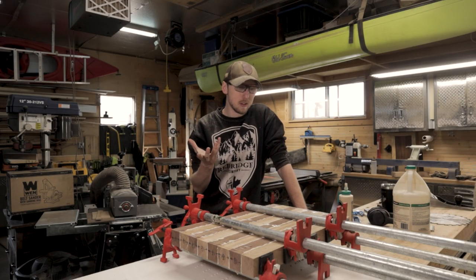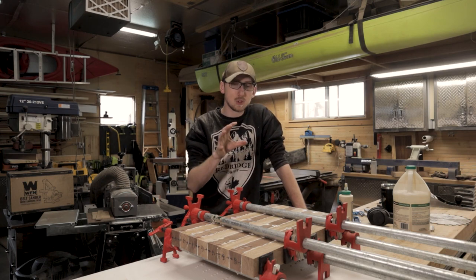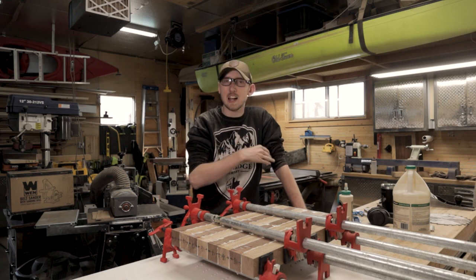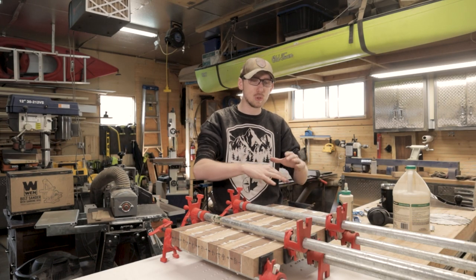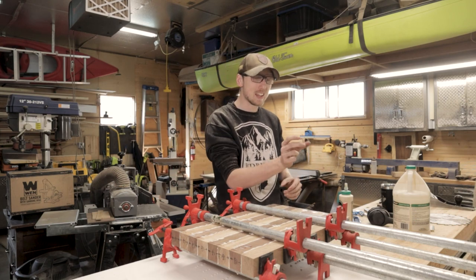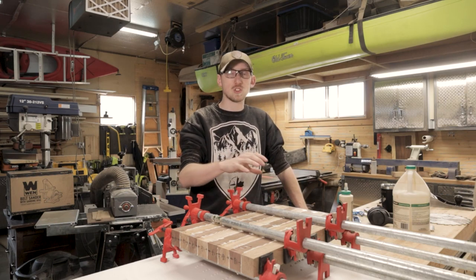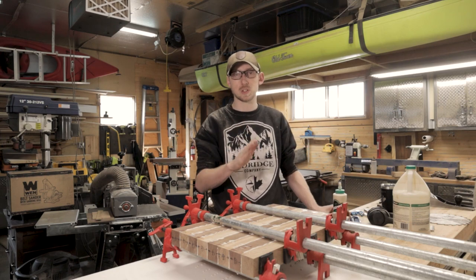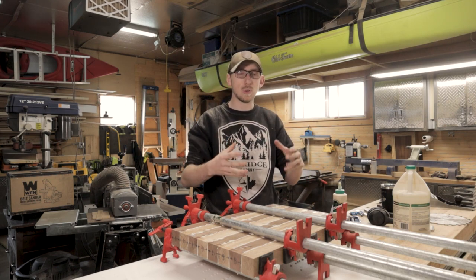Our first glue-up is done and it went together pretty nicely. Using the table saw to get these blanks completely squared up and down to their nice thicknesses worked out beautifully. The important thing to mention about doing a glue-up that's going to be turned into an end grain board later on is that it's extremely important to make sure you get good glue coverage. Because we're going to be cutting this into little two-inch sections, we lose a lot of the long grain connection strength, so these pieces need to be as fused together as possible. I kept my bottle of Titebond 3 in hand and any areas that seemed thin I added more glue until the entire surface was completely saturated.